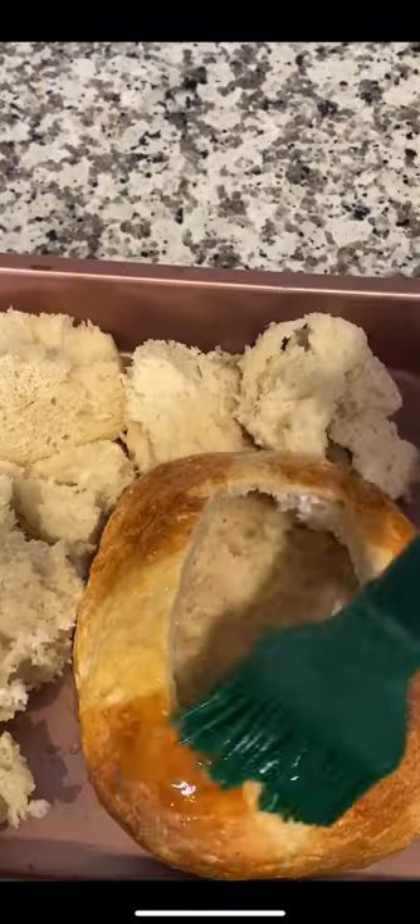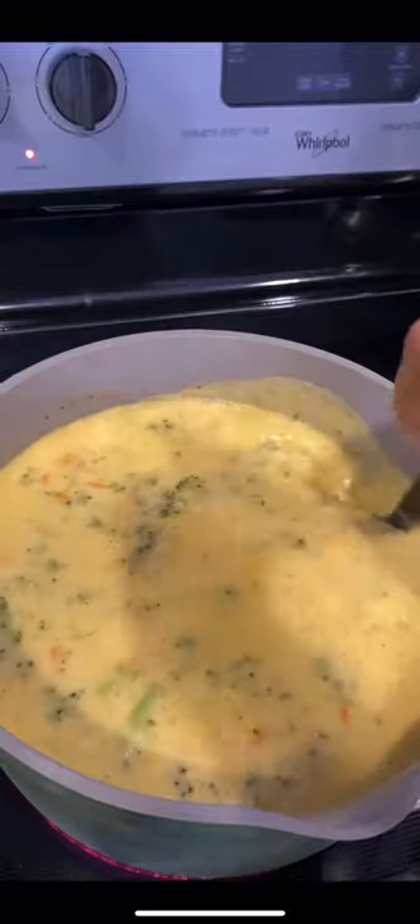After my broccoli, I added my carrots, cut up my bread bowl, and put a little butter on it. Then one and a half cups of half and half, cheese, and I let it simmer until everything married together.